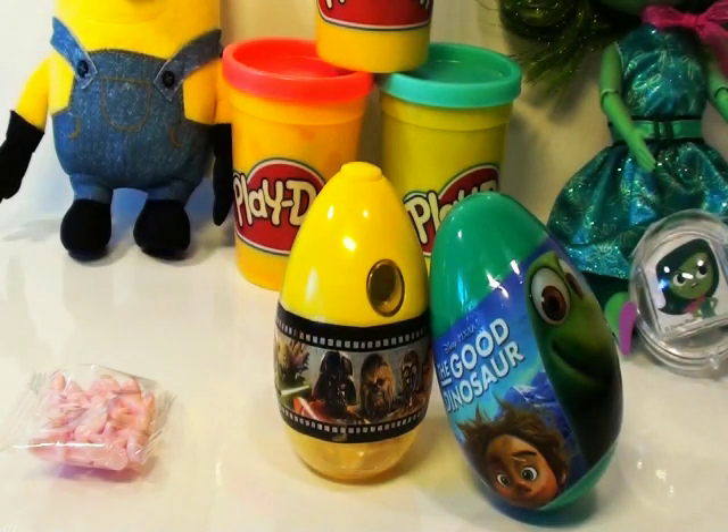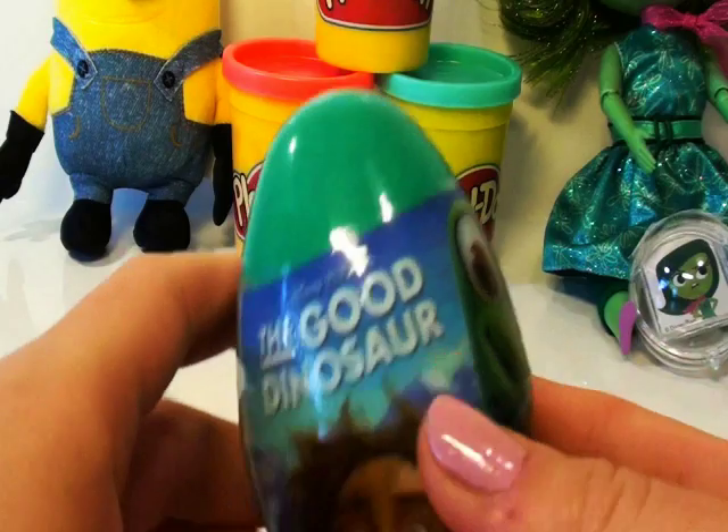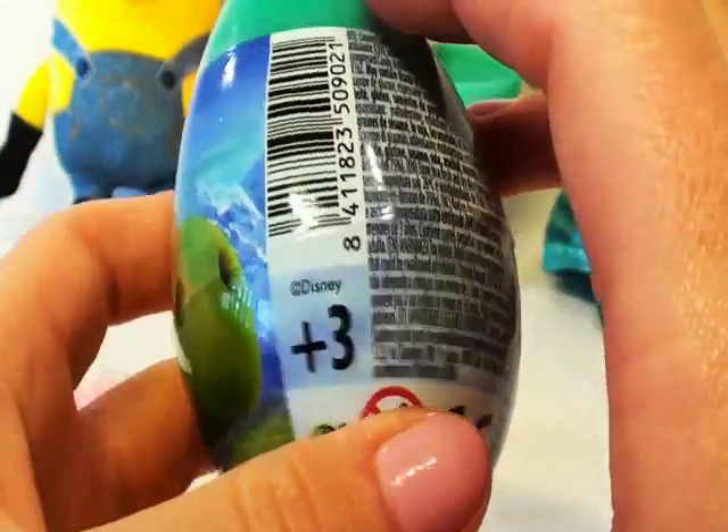Now guys, let's see what we have inside of the next egg. Let's open the Good Dinosaur egg and have a look at what we have inside. Look at that guys, we've got the Good Dinosaur on the cover of this egg.